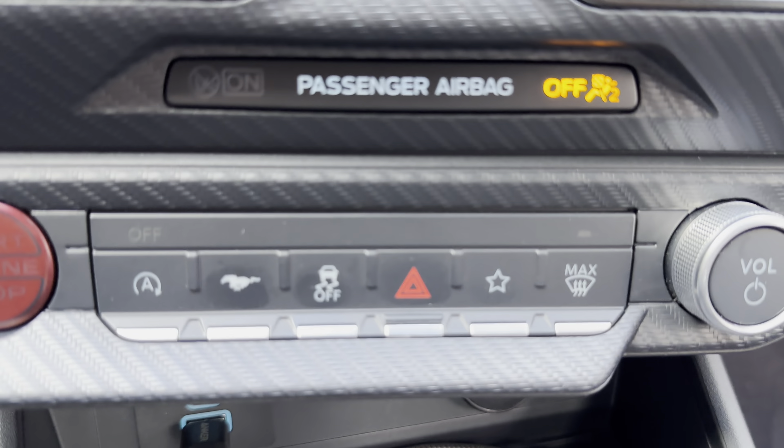Climate control is along the bottom, so you can change the various settings. Heated seats are here. You can get back to the home screen with the Mustang button. You've got your settings, and you can scroll through those — still getting familiar with this. Driver safety settings are in there as well.